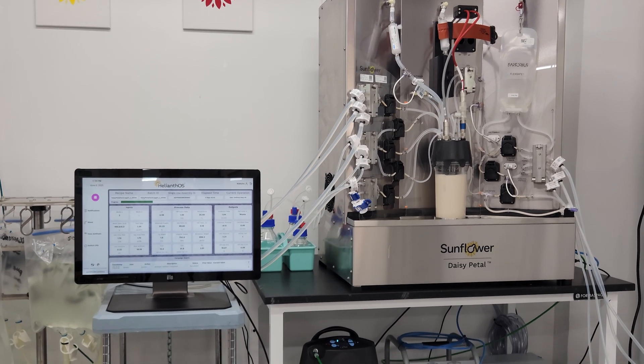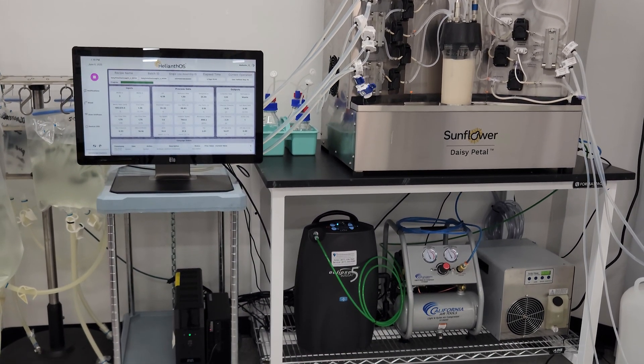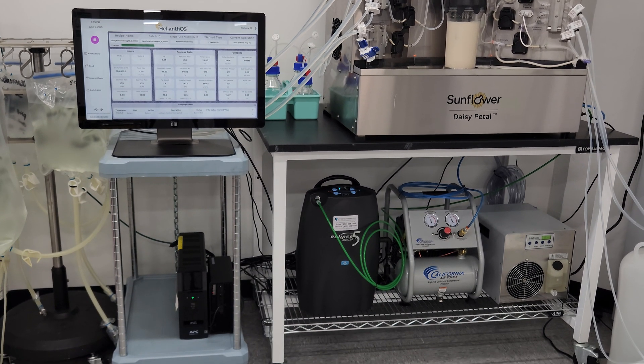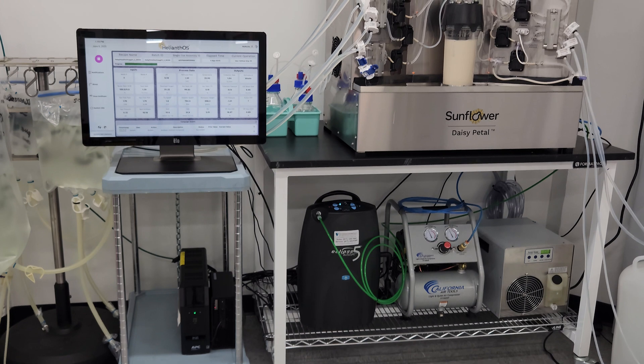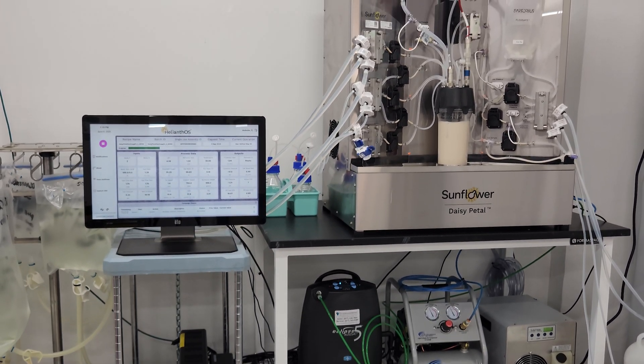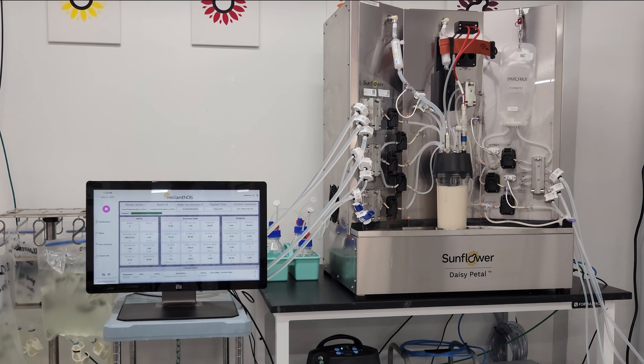In addition to the Daisy Petal itself, you will receive a monitor, a workstation, a data server, an oxygen concentrator, an air compressor, and a chiller — all pre-configured for use with the system. All of this equipment fits easily on a six-foot lab bench or an equivalent amount of space, as we have here.